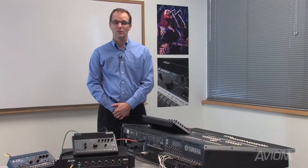We'll be starting with a basic system using an M7CL and a single Y1 ANET card. This system provides 16 channels of mixing to all Avion Personal Mixers.